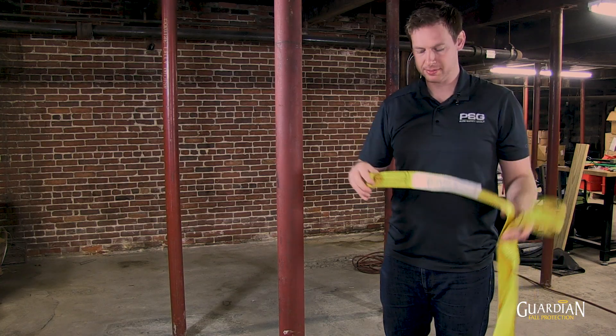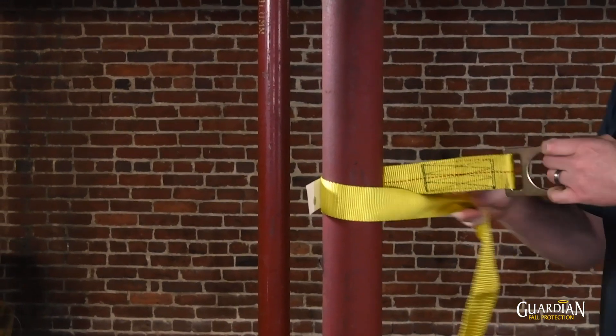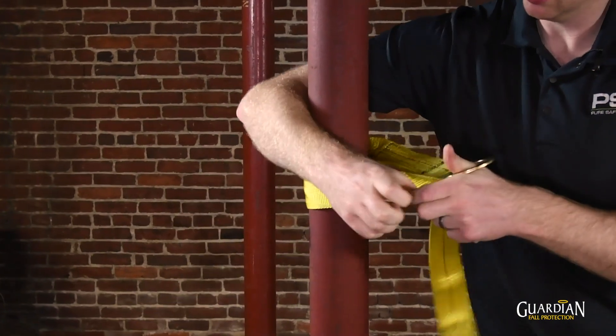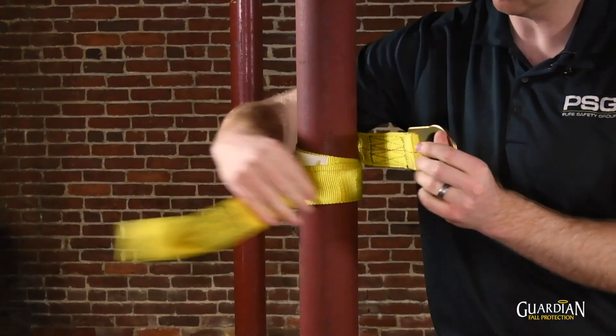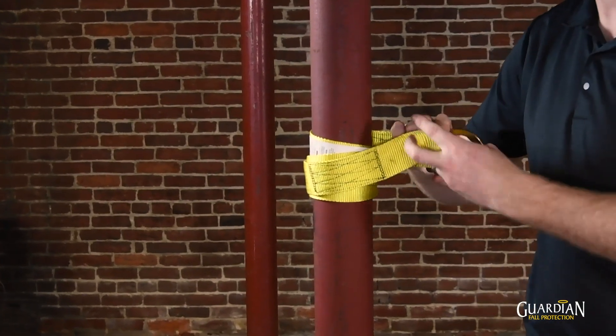To install, take your anchor strap — whatever size beam you have — wrap it around so that your D-ring anchor point is as close to the column or structural member as possible.